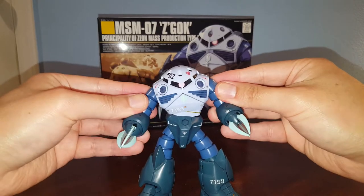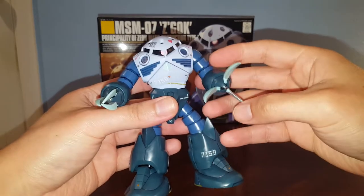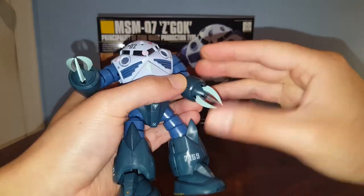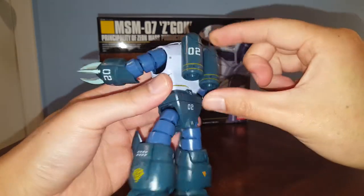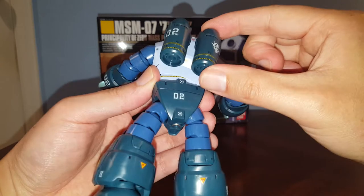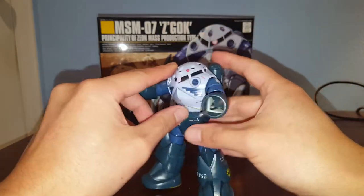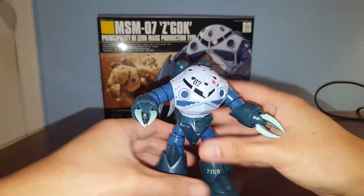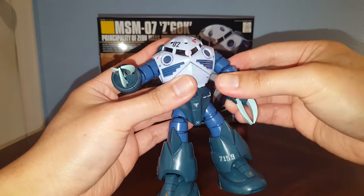There are no hands — just claws — so you can articulate each claw individually and rotate the hand. The backpack can move a little bit, although it's not really meant to move. These are just a jet propulsion system for underwater travel.